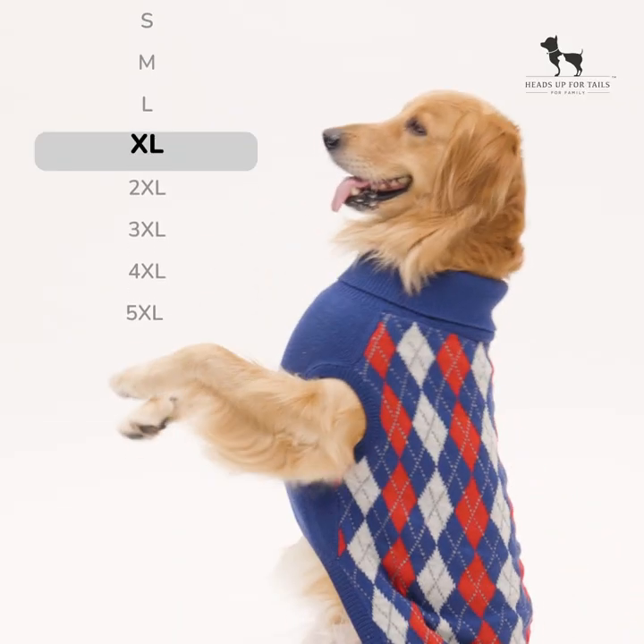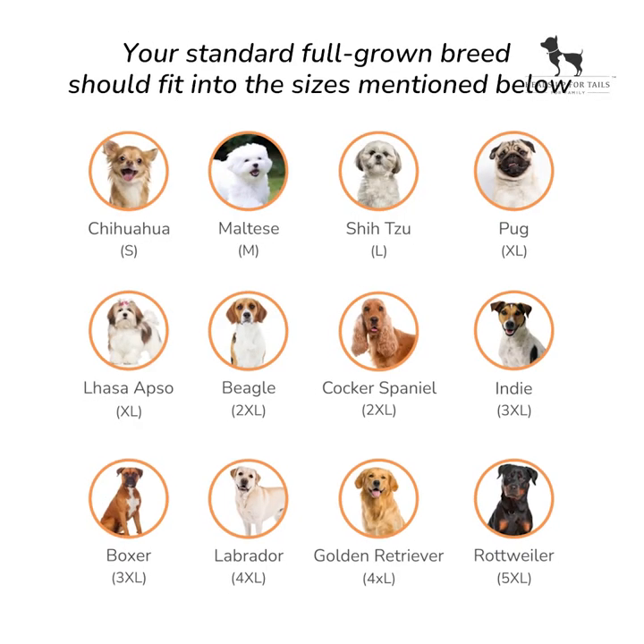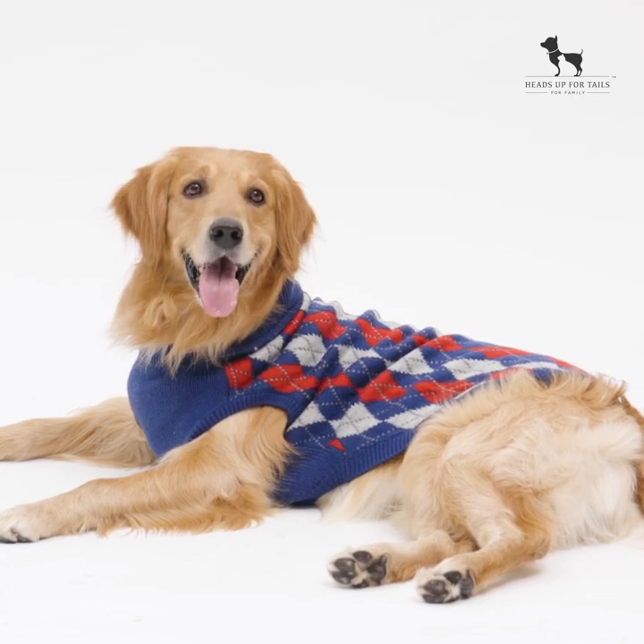Our furry friend here is wearing the style in 4XL. If your dog is a little bigger or smaller than the average breed, size up or down accordingly. Refer to our size chart on this page to figure which sizes are ideal for your dog. Have a warm and cozy winter!